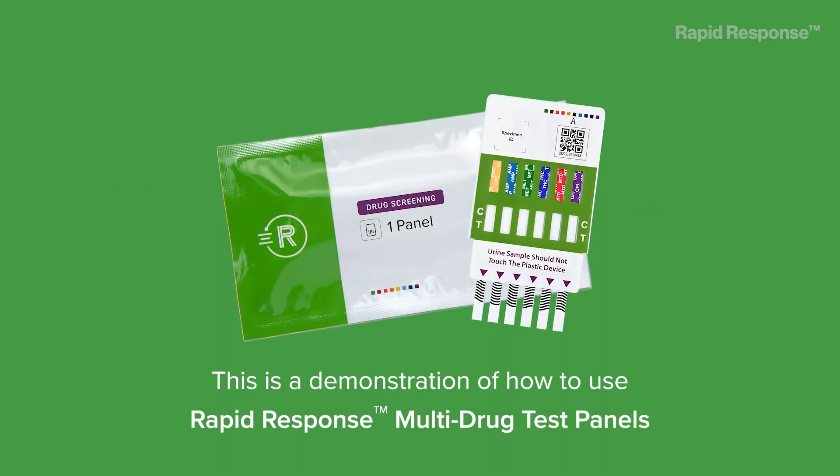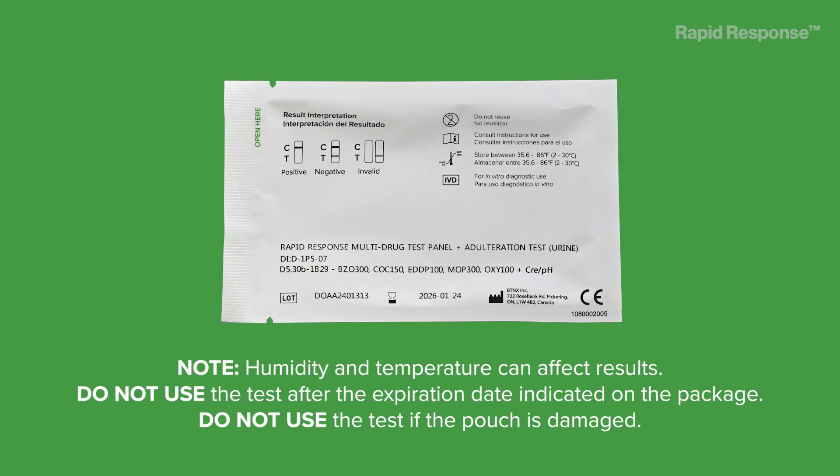This is a demonstration of how to use Rapid Response multi-drug test panels. Note: humidity and temperature can affect results. Do not use the test after the expiration date indicated on the package. Do not use the test if the pouch is damaged.